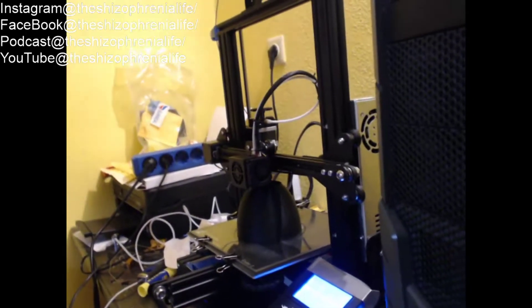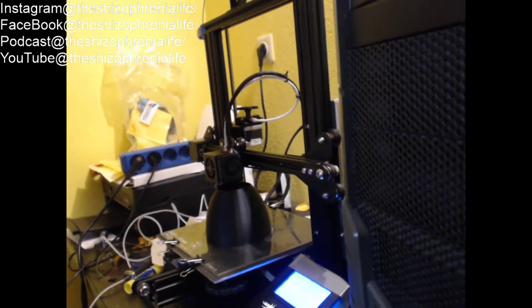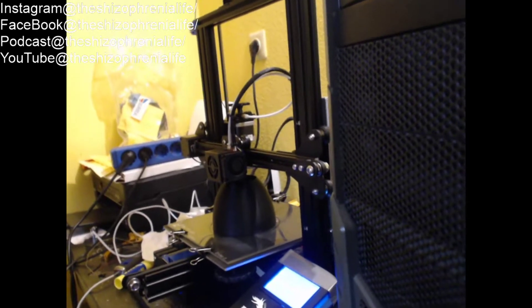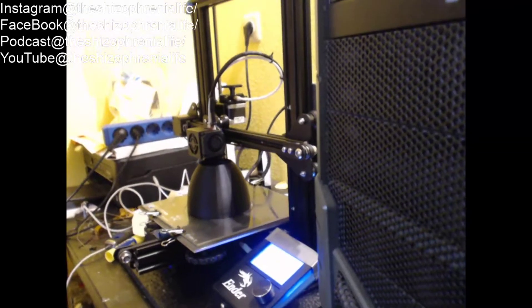The one I designed goes up real thin and then goes back out to the same size of the base at the top, so it looks kind of like an hourglass. See how fast it's printing the levels because it's just one continuous motion.